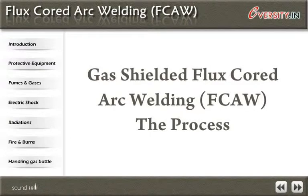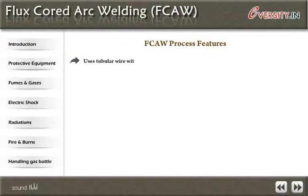Gas shielded flux core arc welding, FCAW, the process. FCAW process features: it uses tubular wire with flux inside. There are two variants — gas shielded FCAW-G, and self-shielded FCAW-S.